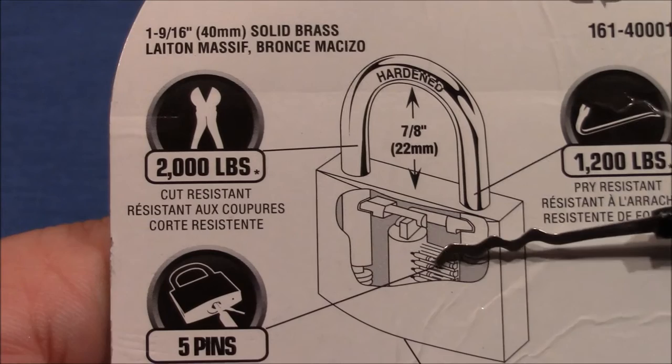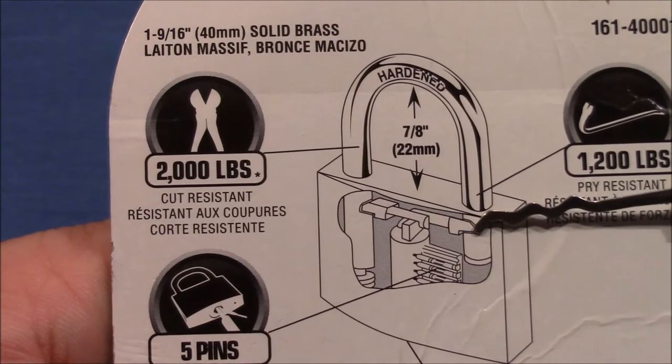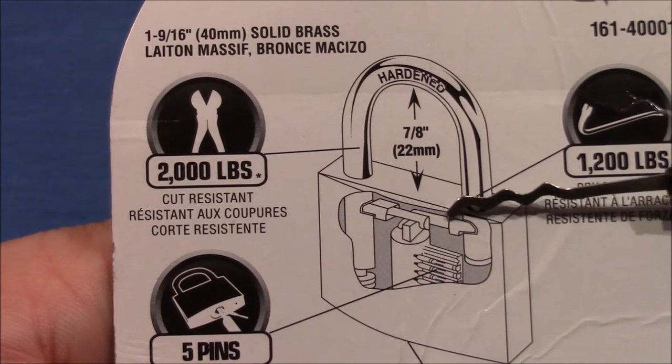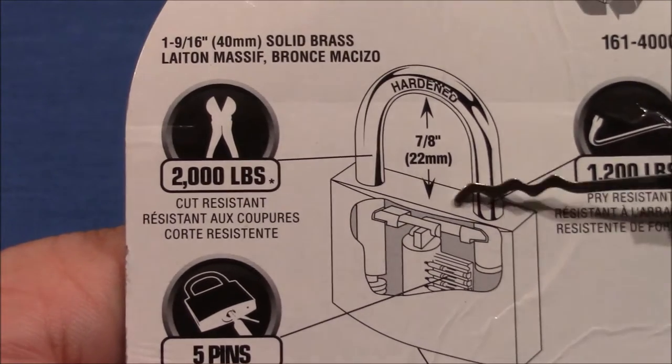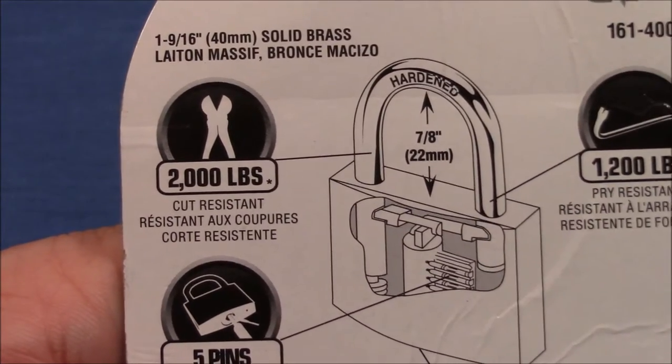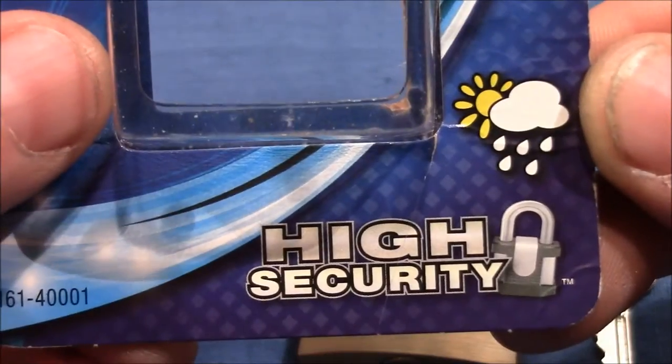But before that, let's have a look at the inside. It has no ball bearings, just a standard locking mechanism, but on both sides, which is good. It has a hardened shackle — hopefully hardened — and of course it's advertised as high security.